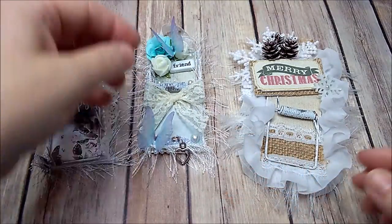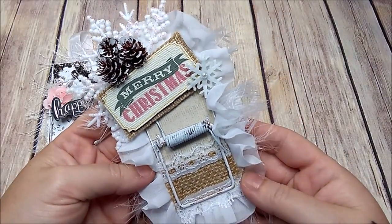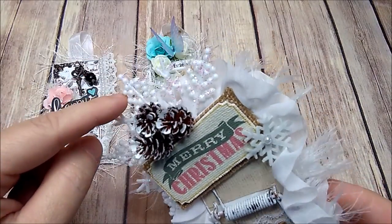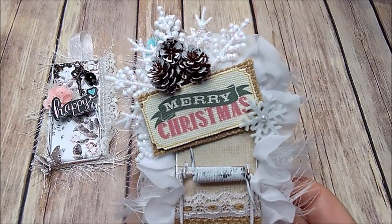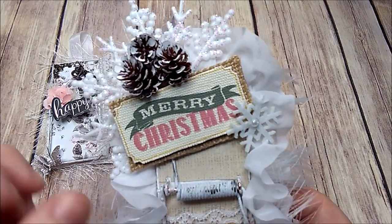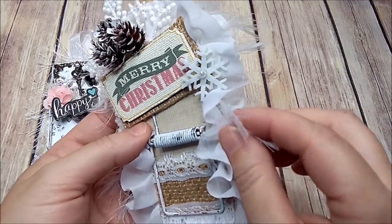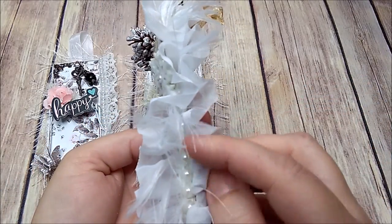I had so much fun creating these. This one is my Christmas trap. I have some little pine cones, a snowflake sticker, and I added another little snowflake with a little pearl in the middle. Then I have some burlap, a ruffle trim, the eyelash trim, and some flat back pearls.